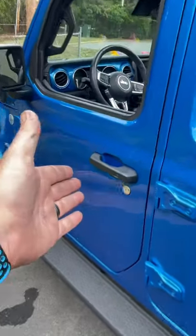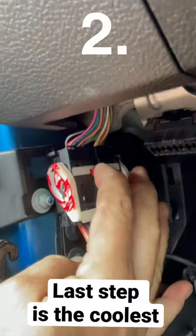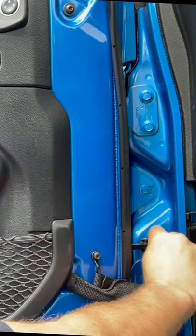Jeep tip of the day number two: how to remove the door the right way in eight easy steps. Remove this panel, push the red clip up, lift the white lever up, pull down on the wiring harness, remove the strap, open the door fully, remove this screw and set it aside.